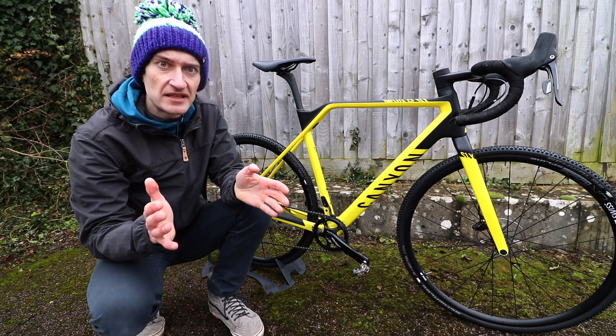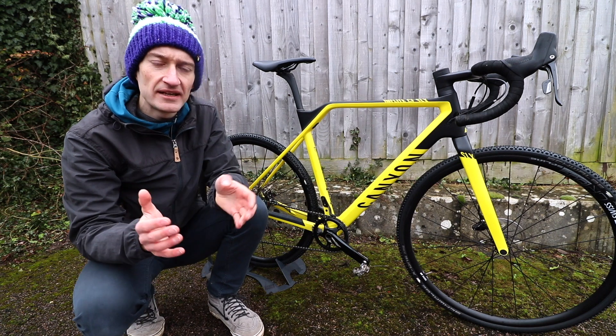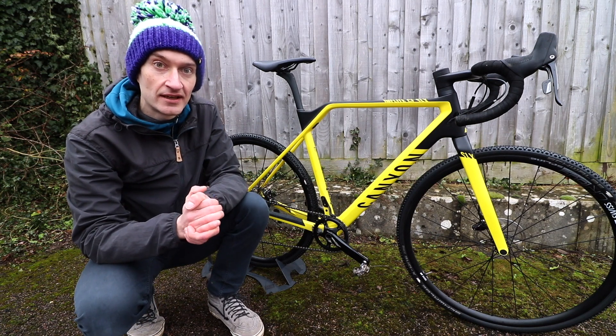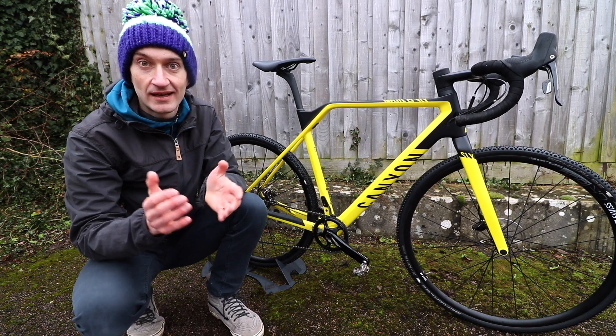Over the last few years Canyon has been making some really good road bikes, some of the best road bikes in fact, but it hasn't until now made a full carbon fibre cyclocross race bike. Well it has now — this is the brand new Inflite CF SLX, and I think it's a really good option if you're in the market for a new carbon fibre cyclocross race bike, as I'll explain.